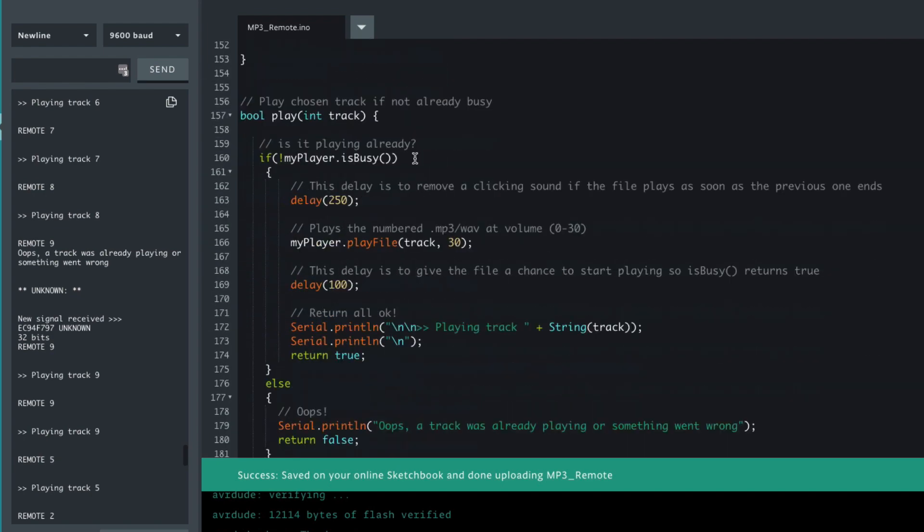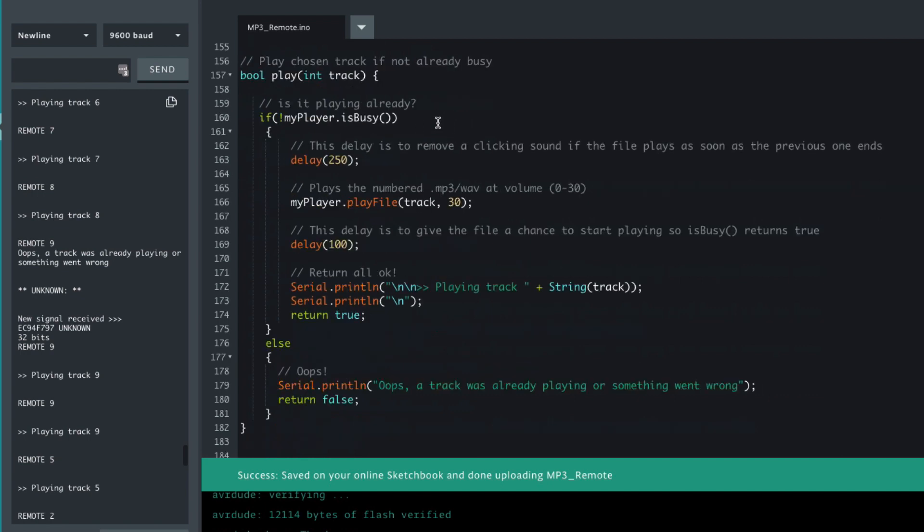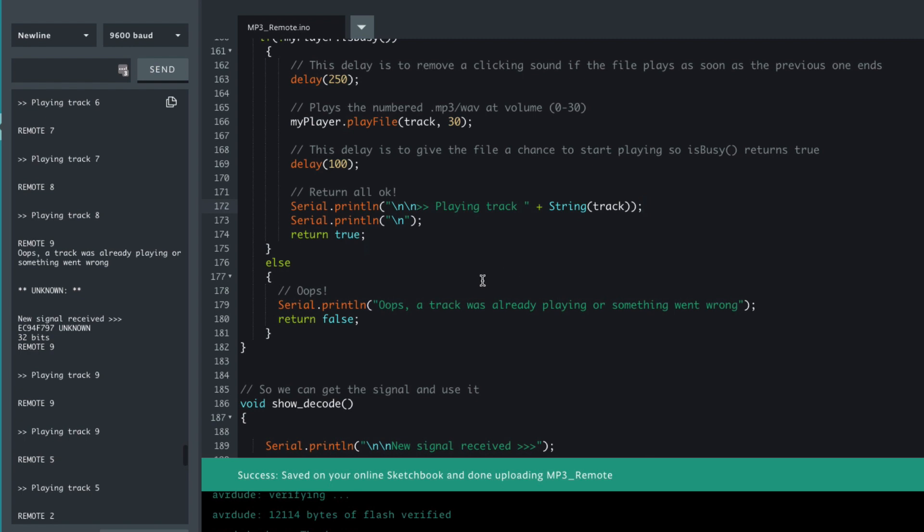The play function accepts a track number as an integer and checks to see if it's already busy. If it's not already busy — indicated by the exclamation mark meaning 'not' — then it does a small delay, starts the track playing at full volume just to see how loud it can get, and it can get quite loud even with the headphone speaker. We output which track it's playing. If it was already playing, we output 'oops, a track was already playing.'